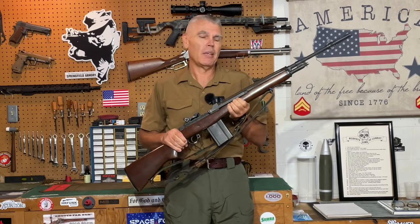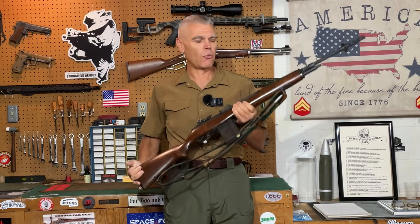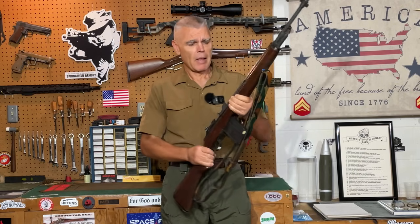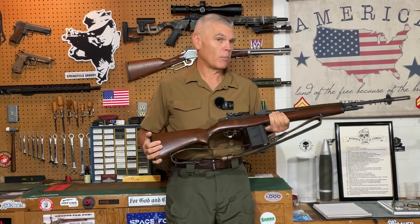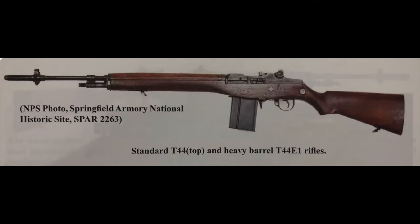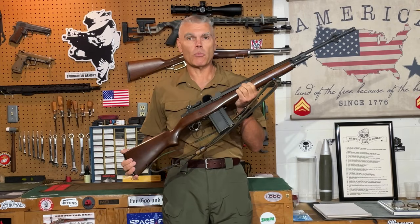When the final decision essentially called it a toss-up and said choose whichever one you want, it's not difficult to see why selection went in favor of the T-44. First, it was about a pound lighter than the T-48 or FAL. It also had fewer parts, making construction and maintenance a little easier. And significantly, in form and function the T-44 is very similar to the M1 rifle the troops were already familiar with, meaning transitioning to the new rifle would be much easier, less time-consuming, and less expensive. So on May 1st of 1957, the T-44 was selected as the US M14 rifle and officially replaced the M1 as the official battle rifle of the United States.